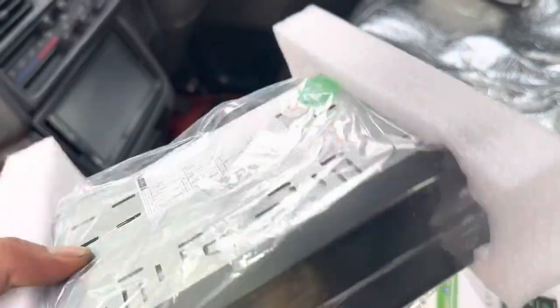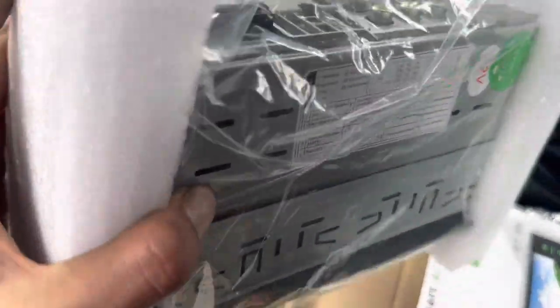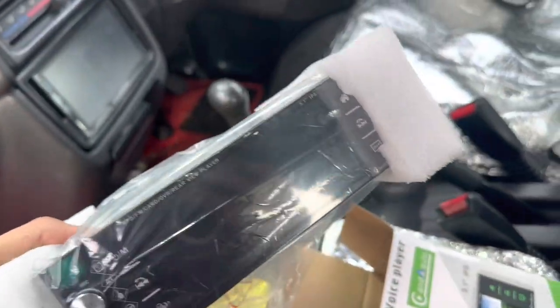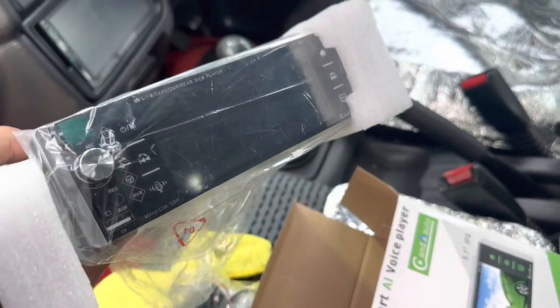And it also comes with this controller — I didn't even know. Here's the stereo itself. It's really light, so I hope the audio quality is good. I'm just gonna figure out if I'm installing it today or tomorrow, but I hope it fits — it looks a bit too fat for the dash, but I'll make it work.